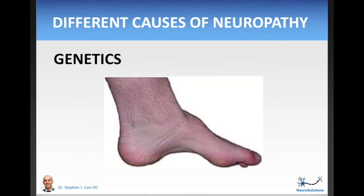Genetics can also cause neuropathy. These tend to be less common, but still something to consider. A high-arched foot, as shown in this picture, is one of the hallmark signs of a genetic neuropathy. It doesn't guarantee you have it, and not having a high arch doesn't guarantee you don't — it's just one of the signs.